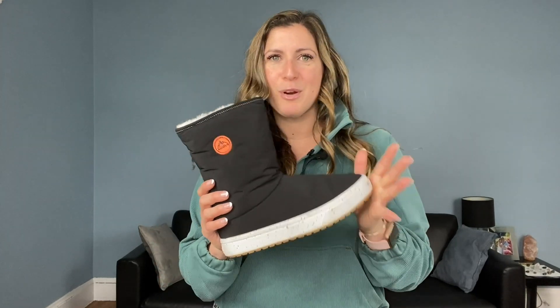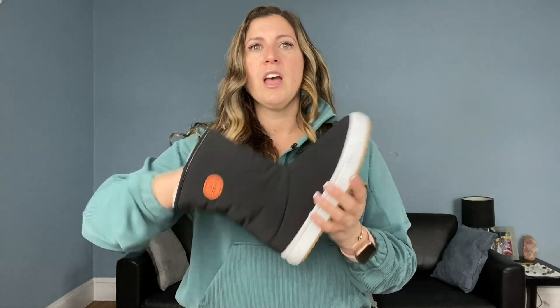They are so affordable — the regular price is $64.99, which for a snow boot of this quality is amazing. It is so soft and the cushioning on the inside is so comfortable. You just can't beat that, and they actually are on sale right now.